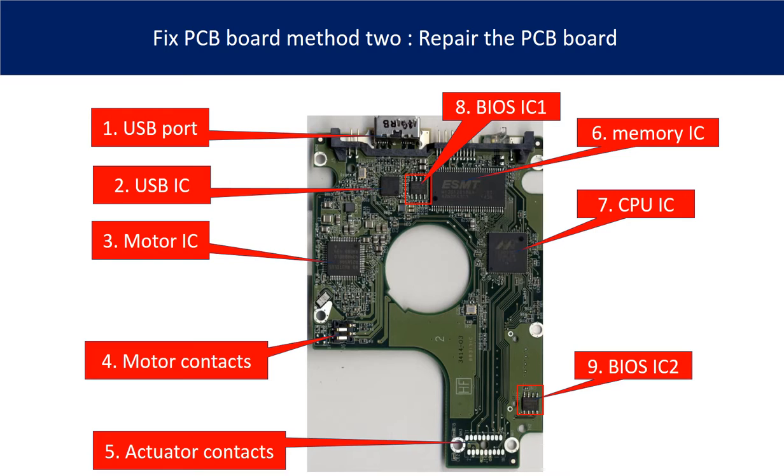Eighth is BIOS IC1 — this is a memory chip. The hard drive stores some unique configuration data inside it. Ninth is BIOS IC2 — this is also another BIOS IC on the PCB board. This data is unique. When you do a hard drive swap, you have to transfer these two BIOS ICs from the original board to the donor board.